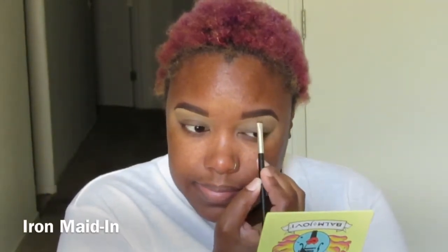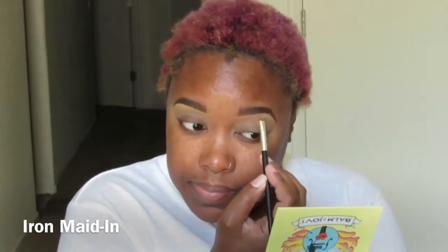Hey guys, thanks for tuning back into my channel. Today's look is going to be pretty easy.